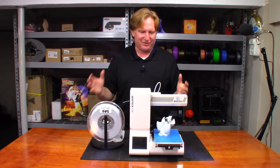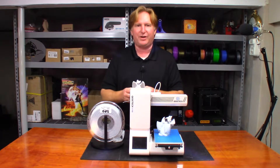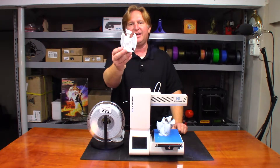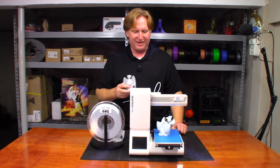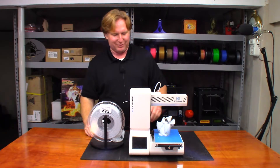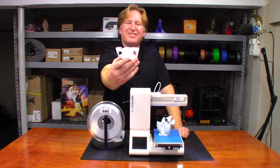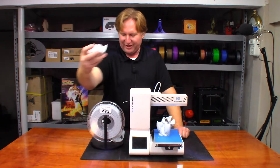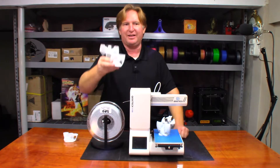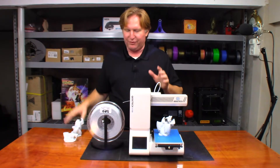I finally got a chance to sit down and start playing with it. I took the dragon model that's been on Twitter, sliced it, and printed it with the E180. I've had some interesting results — and some not so good ones. For instance, this one right here had some major layer shift issues. At first I couldn't figure it out, so I printed again and that's when I started figuring out what was going on.